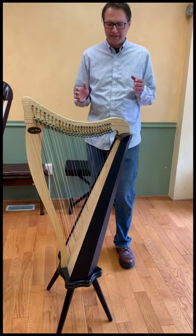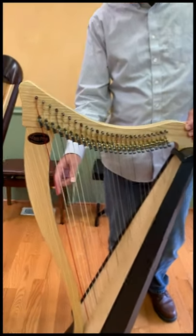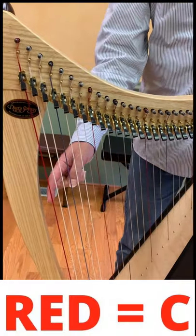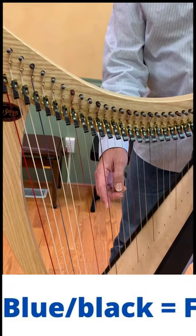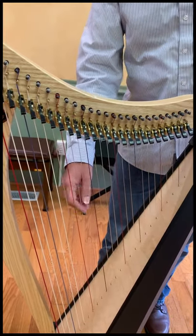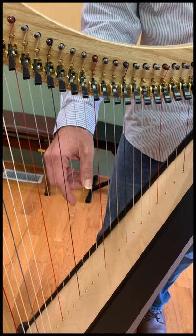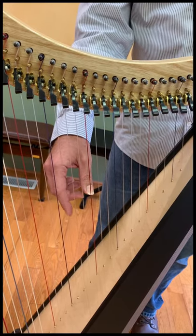We'll start with some basic information about how the strings are set up on the harp. You'll notice there are colored strings — we have red strings, clear strings, and blue or sometimes black strings. All of the red strings are the notes C, and all of the blue or black ones are F. As we move from a longer string to a shorter string, we go up the alphabet. So starting on C, the next shorter string is D, then E, and here we are at F — we know it's F because of the blue string.